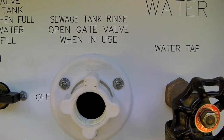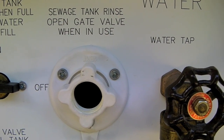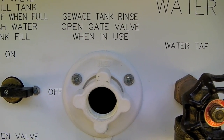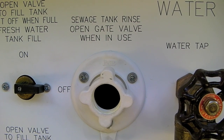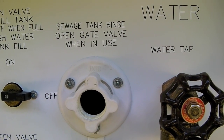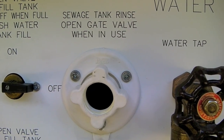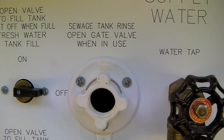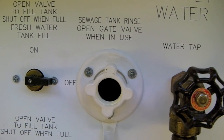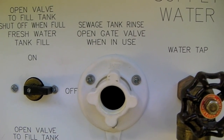Having a black tank rinse feature is really important for maintaining your black tank in clean condition. If you don't have one, there are other options available — like wands and other hose attachments sold at places like Camping World that you can put down the toilet to flush out the tank. But nothing works better or more thoroughly than having your own black tank rinse attachment on the RV.